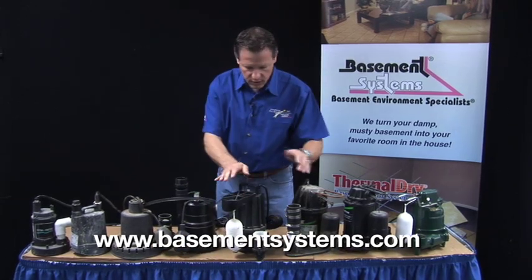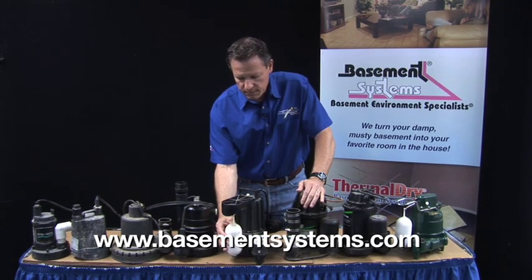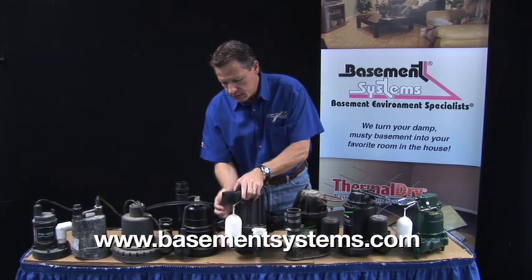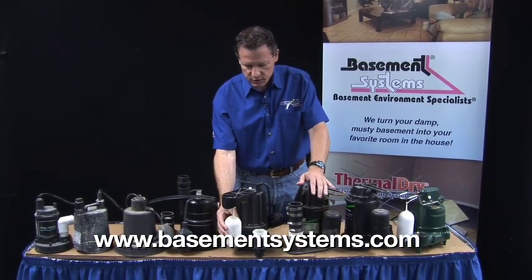Here's an example of a sump pump with the type of switch that we do want. It's a mechanical float switch — it floats up, floats down, turns this little arm up and down. That's the type of switch that we do want.